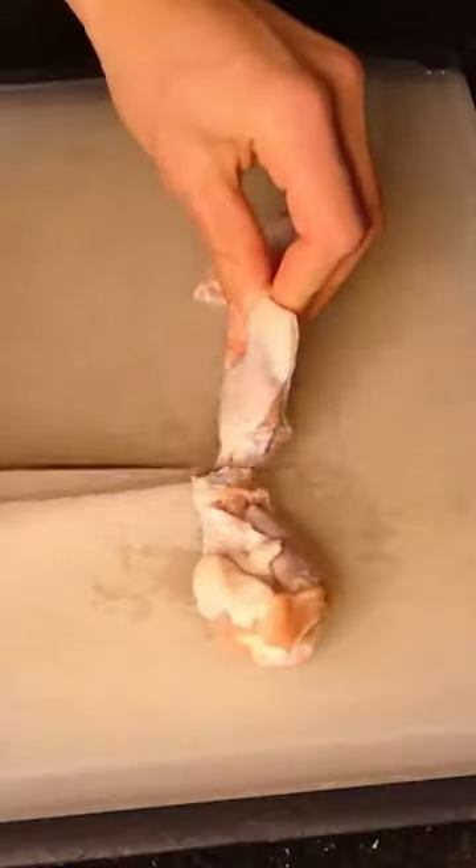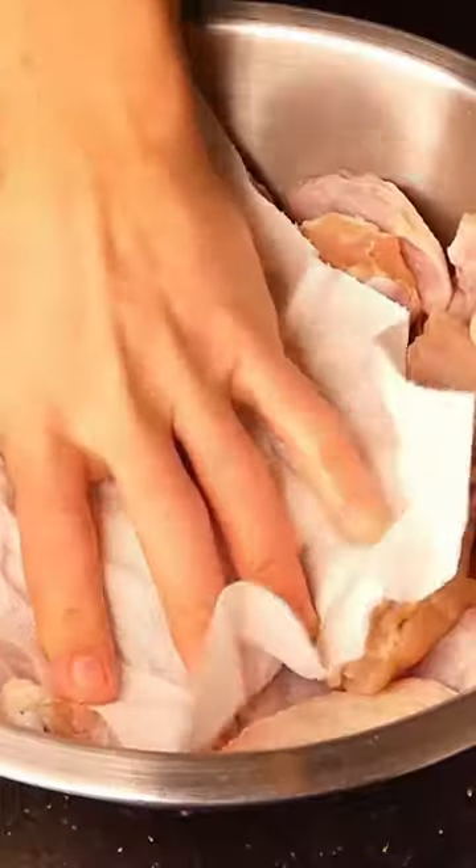Honey buffalo oven wings. Separate the flat and drumette of your chicken wing, pat it dry, add cornstarch and baking powder, and mix.